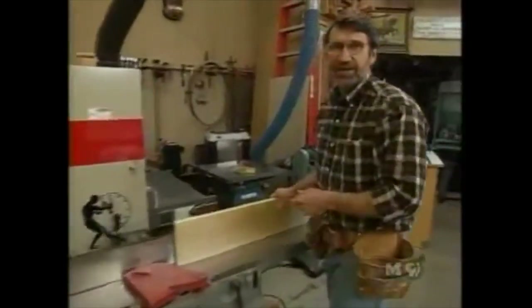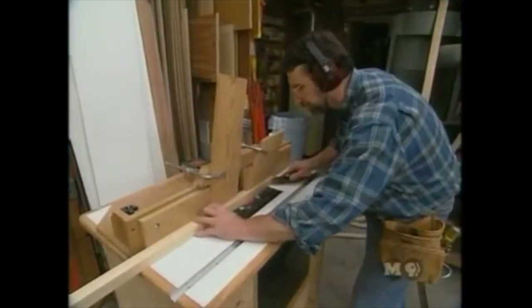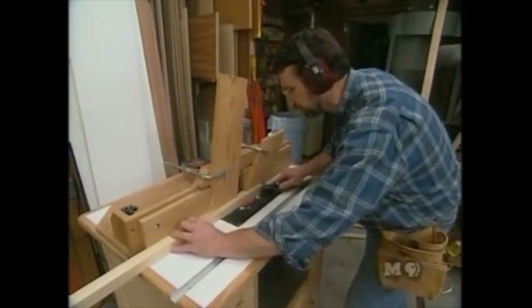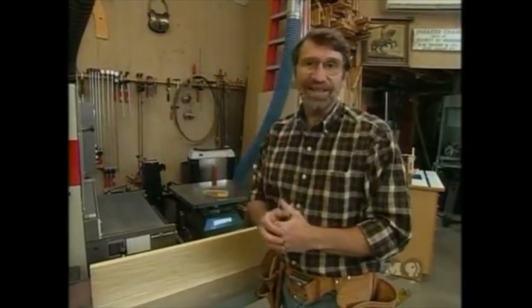Before using any power tools, let's talk about shop safety. Be sure to read, understand, and follow all the safety rules that come with your power tools. Knowing how to use your power tools properly will greatly reduce the risk of personal injury. The most important safety rule is to wear safety glasses.